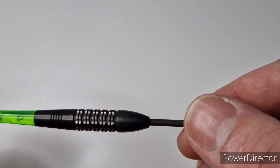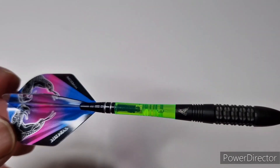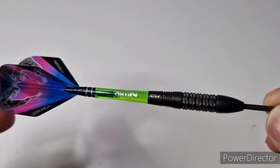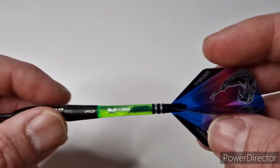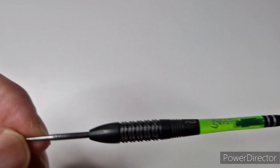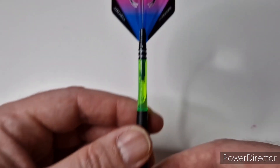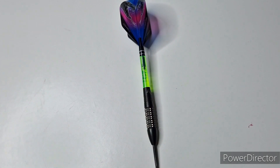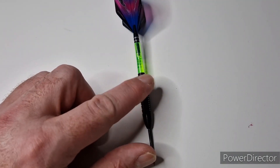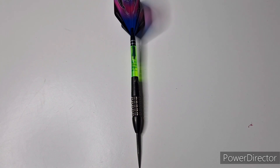Anybody watching this video, you cannot see on camera how striking the dart really is — it's very pleasing on the eye. The nitro stem, the Red Dragon embossed barrel, and I've changed it to the black knurled points, but it's a really, really nice looking dart. So that's the 26 gram — we'll get them over to the board and have a little throw with them.